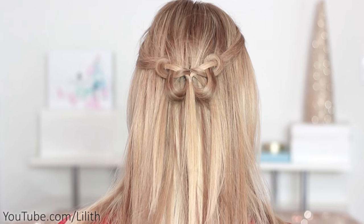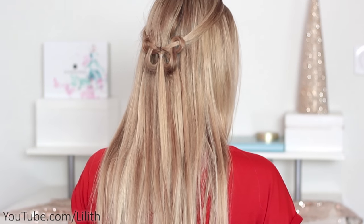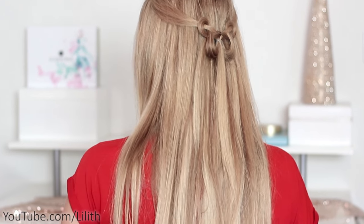Hi guys! Today I'm going to show you how to create a butterfly using your own hair. Are you excited? The great news is that this technique is suitable not only for long hair but also for medium length hair. So let's begin.